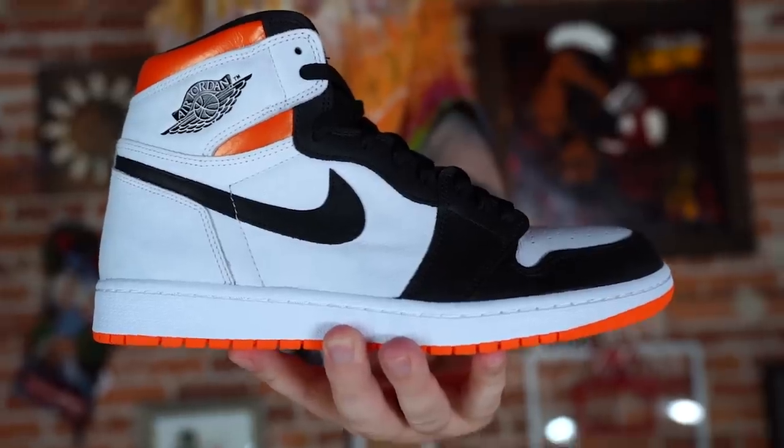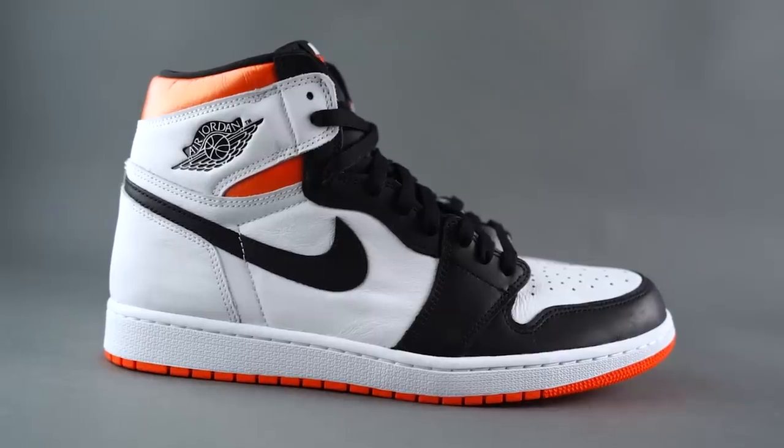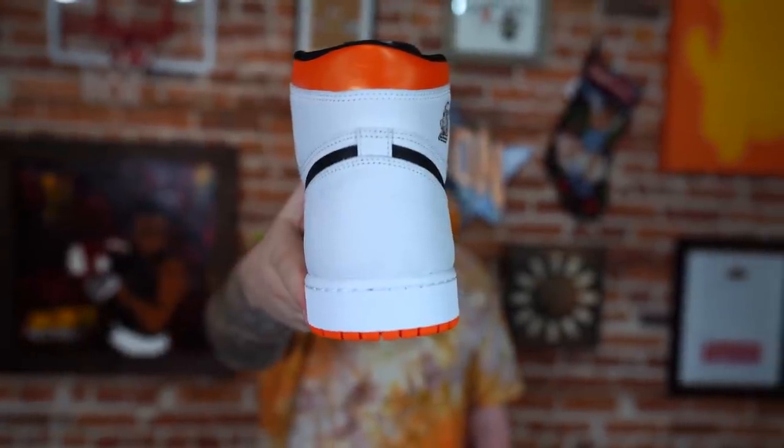Shouts to the homies Kicks Are For Us for looking out. They are a local resale shop down here in the Tampa area and we definitely appreciate them.